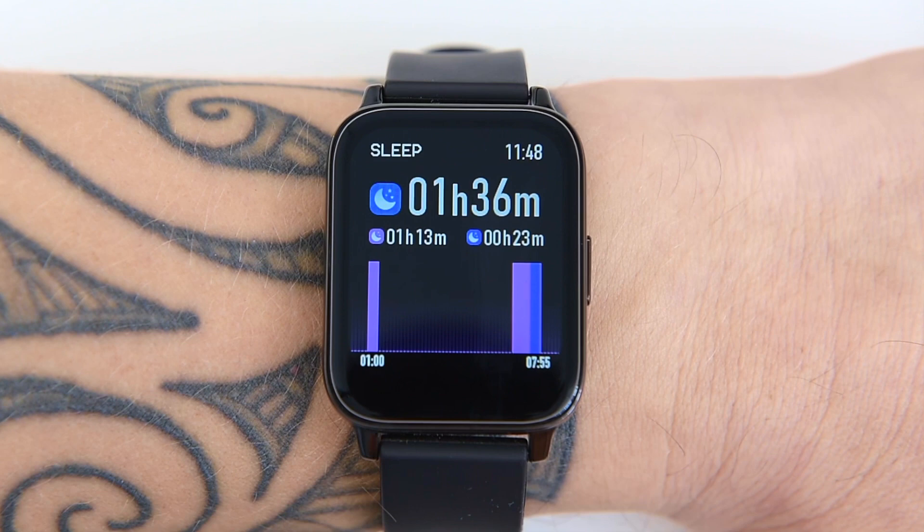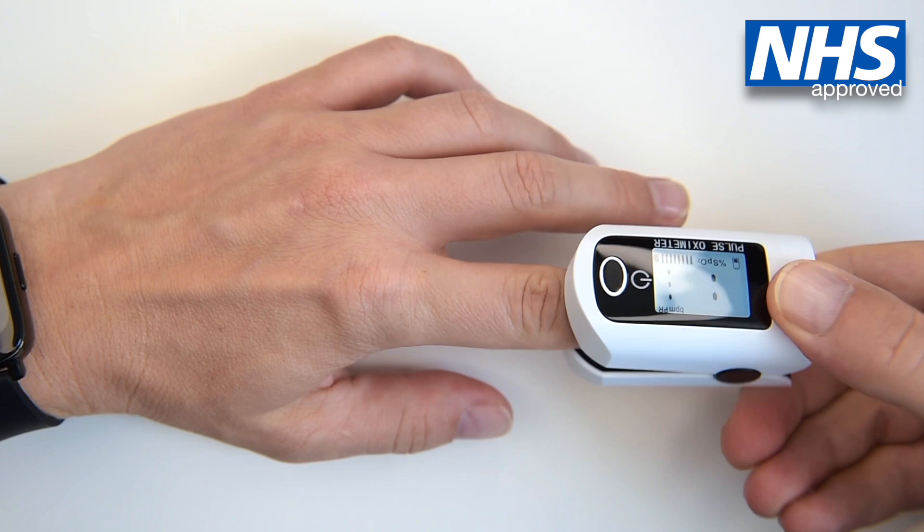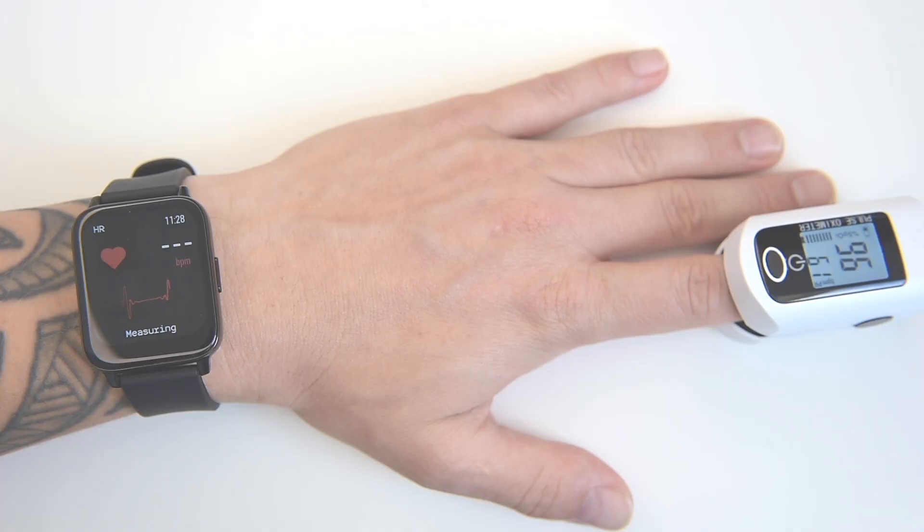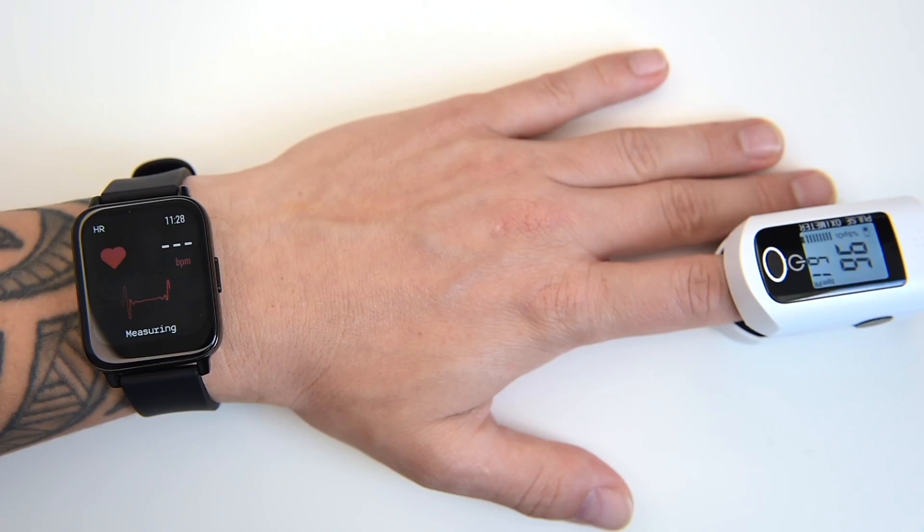The next widget is a heart rate monitor. We compared the heart rate readings from our P36 with a medical pulse oximeter, which has high accuracy for heart rate measurements as well as blood oxygen saturation level. The P36 performs pretty well and the heart rate is pretty accurate. However, I discovered that when doing exercises, the heart rate measurement starts to fluctuate a bit and the P36 loses some accuracy.